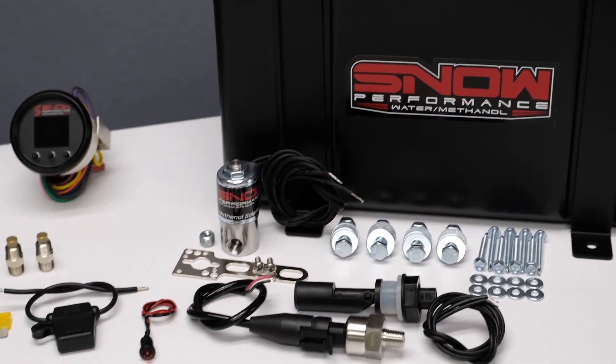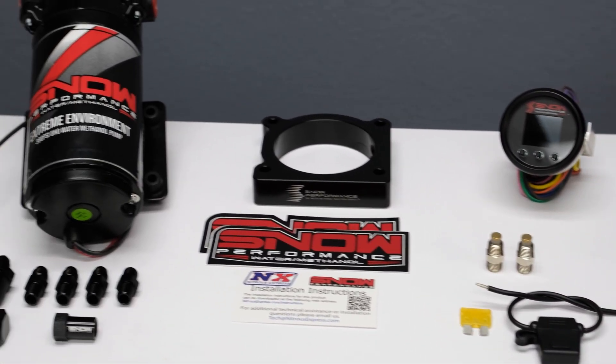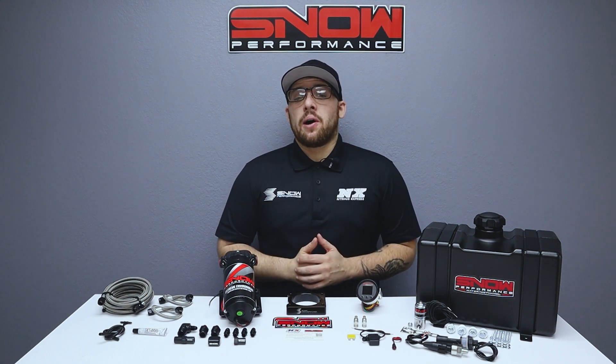We have combined performance, quality, and ease of installation in this system engineered specifically for 2010 and up EcoBoost F-150s with a 3.5 or 3.7 liter engine. Water Methanol increases your pump gas octane by 25%, giving you race gas performance straight from the pump.